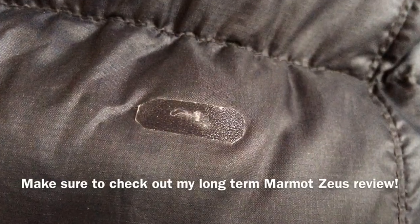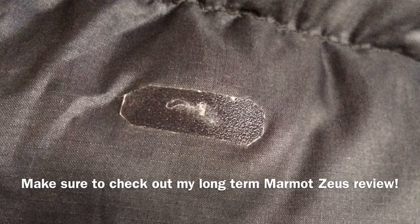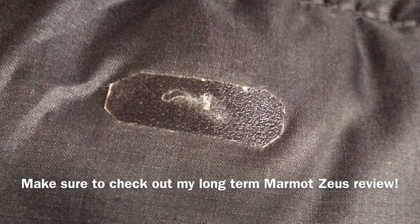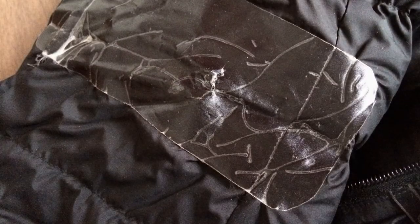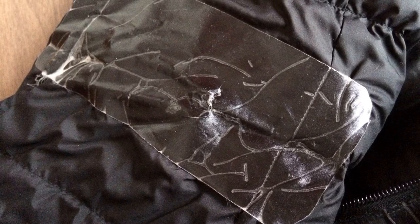For a small tear repair on the sleeve of my Marmot Zeus ultralight down jacket, the Tenacious Tape worked very well. I rounded the edges with scissors, and the tape has stayed very securely and also proven itself to be water resistant. However, for a larger repair on the inside of the left sleeve in the elbow area, a baffle seam came loose and I tried repairing it with Tenacious Tape — resulting in significant cracking in high-movement areas. The takeaway is that the tape works well for fabric repairs, but not where the adhesive will be regularly bent or flexed once bonded.